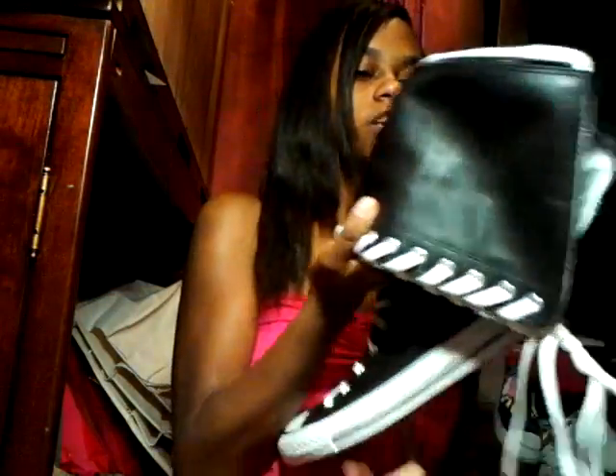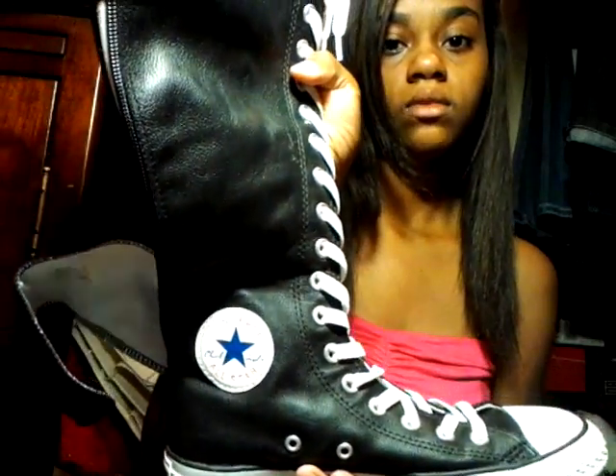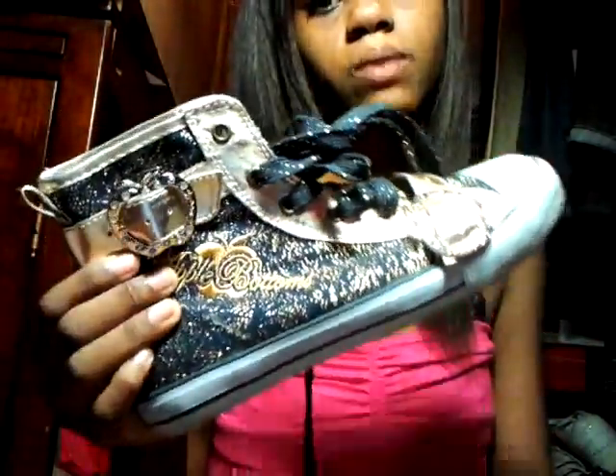Oh, and I got some more All Stars — just the normal kind. I really love these shoes. And I got some more sparkly shoes — these are Apple Bottoms. I really just love sparkly shoes. I like a lot of sparkly stuff.